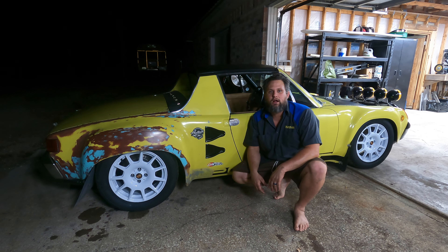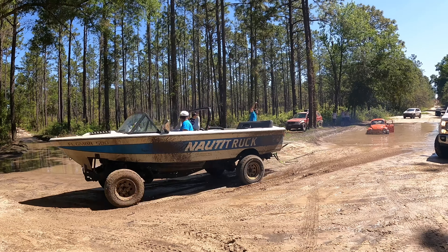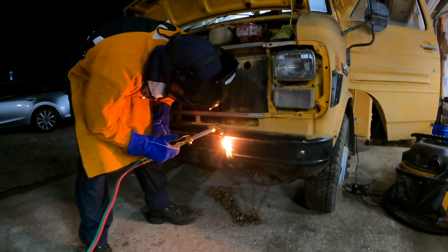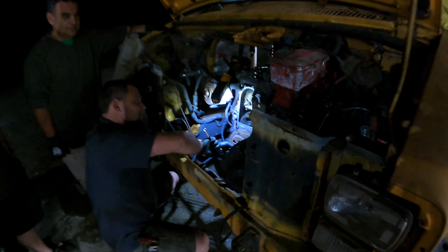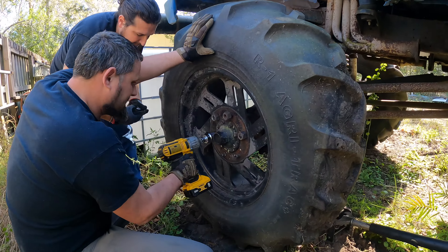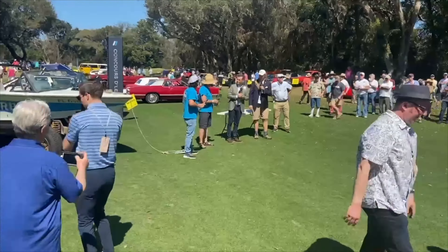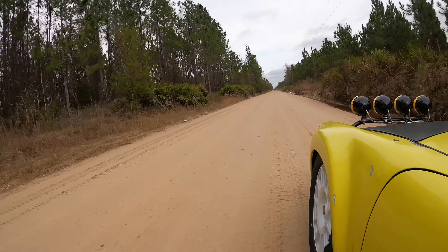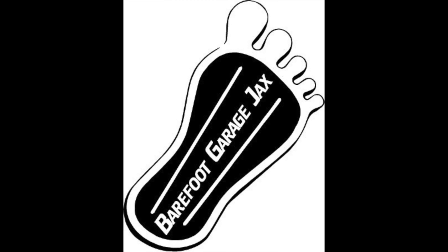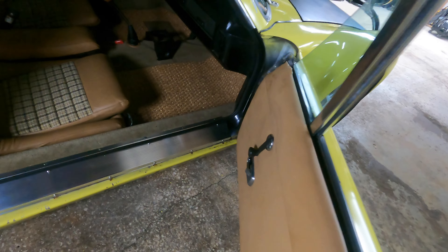What's up everybody? Welcome back to the Barefoot Garage. Tonight we're doing some more seals on the 914. Let's turn the car from this into this.